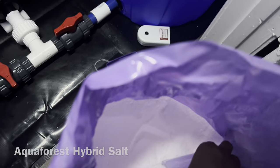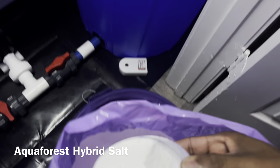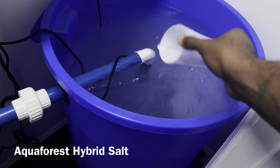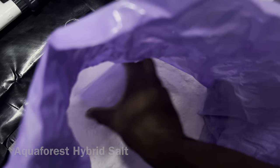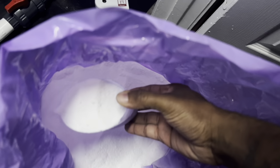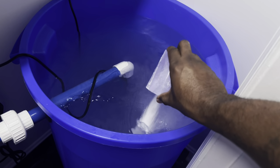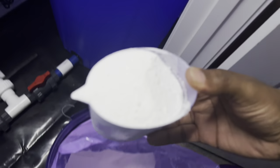Before we migrate all the fish from the QT to the main display, it's time for a few water changes to resolve some issues I've noticed. Starting off with mixing the salt — this is going to be the Aquaphor's hybrid salt. This does include probiotic bacteria, which is important to mention because you cannot mix this and store it for multiple days; you have to use it as needed. Because I know I'm going to be doing multiple water changes today, I ended up making multiple batches.